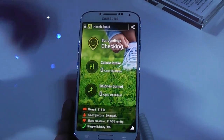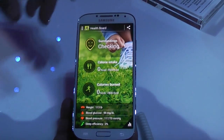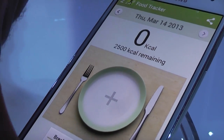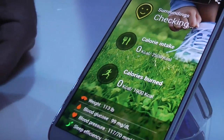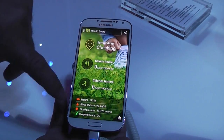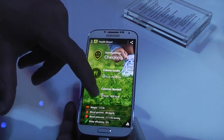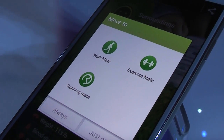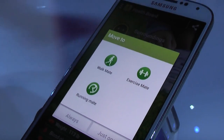Right now it's updating, but it's also going to let you integrate how many calories you're intaking — you can add what you're eating. It's basically integrating the phone with your life because you're always with your phone. All the calories you've burned, you can check everything — if you're running, walking, or doing exercise. You can monitor everything.